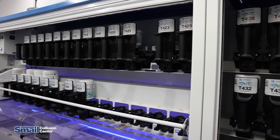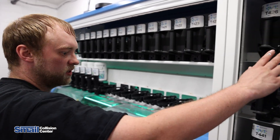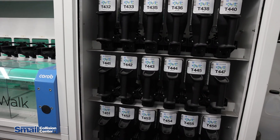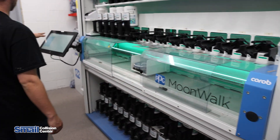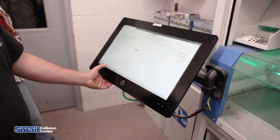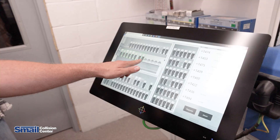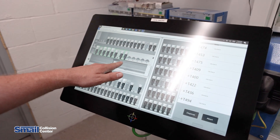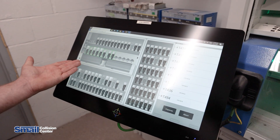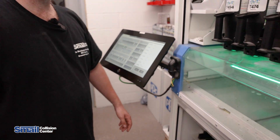What we have here is just a bunch of toners we load up. As you can see, we have quite a lot here. We'll come over to the computer, go ahead and put in our paint code. In this case, we're painting a Mazda today. I'm going to go to dispense, and here you can see it'll give us a list of toners to load up. I already have most of them loaded, but I did move a couple just for demonstration.